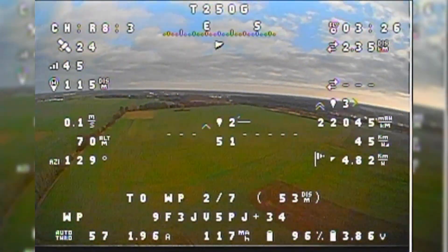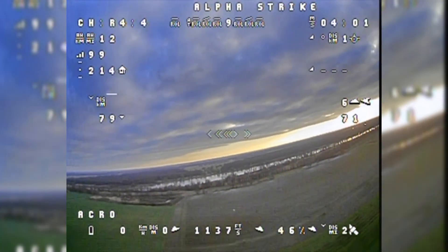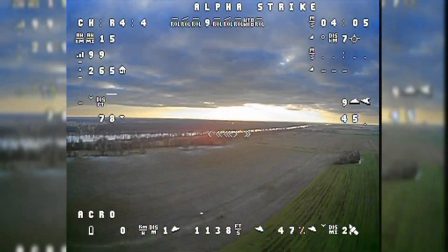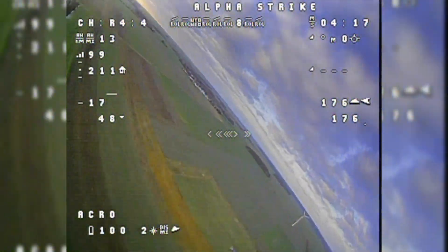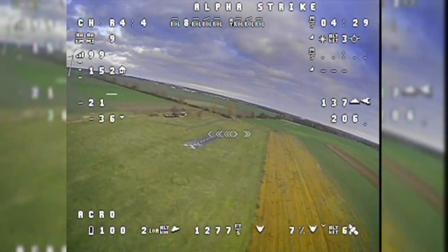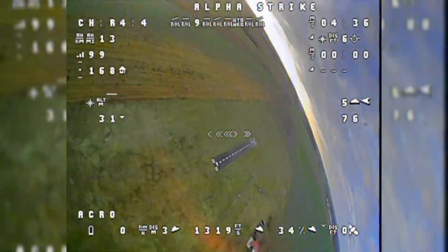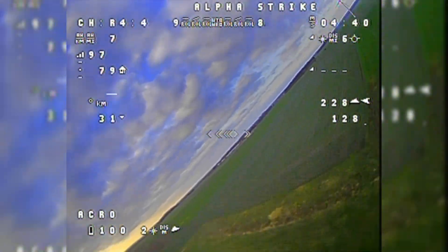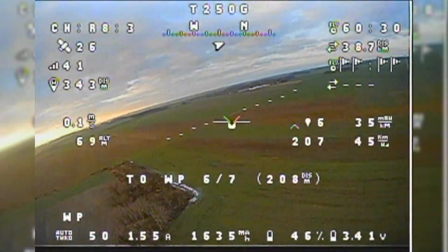The receiver is an R9 MM with ACCESS protocol, along with a TBS Unify Nano V1.1 VTX and a Caddx EOS2 FPV camera. The test was relatively successful at the beginning. I decided to kill some time by switching to another plane — the Alpha Strike — and just for fun tried to catch up with the Talent 250g still running circuits. Unfortunately the Alpha Strike had just been updated to iNav 4.0 but I forgot to re-upload the fonts. Since there are many changes in font IDs, most OSD items were completely screwed and showed wrong symbols. But it was still fun to fly at least one pack with the new batteries.